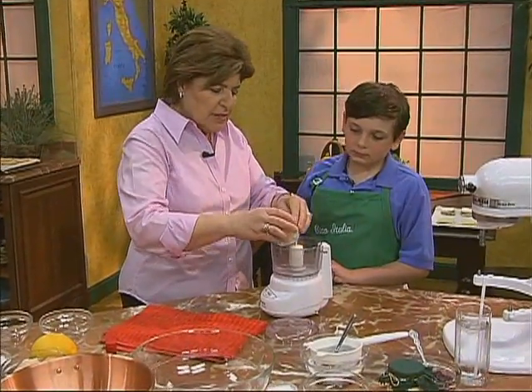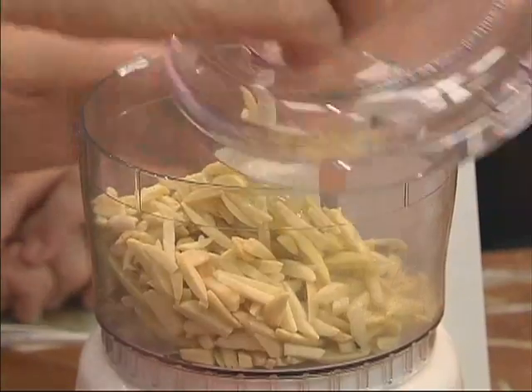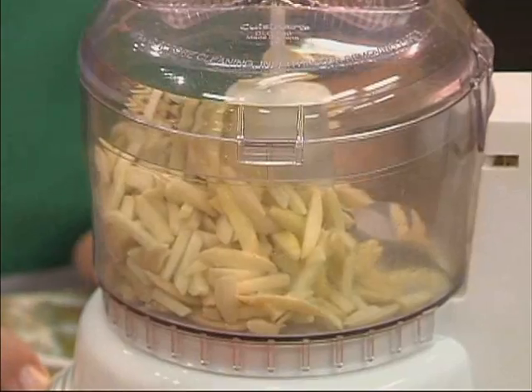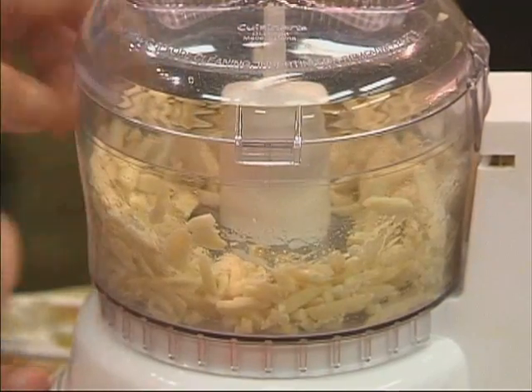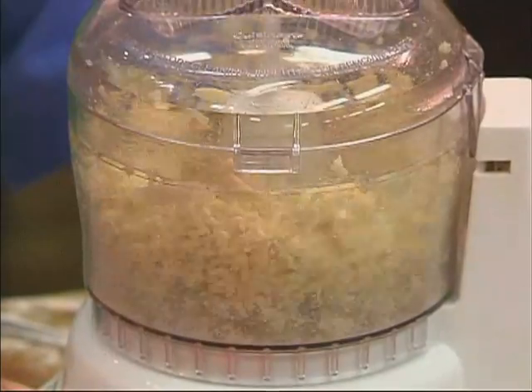So here we have some almonds. I'm going to put them in this bowl, and you're going to whirl those up for me. Just grind them up. You want to hold on to that, just in case. Get them really, really, really soft.